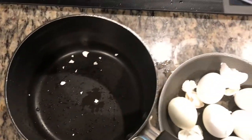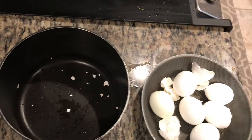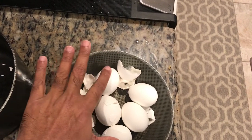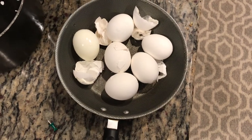Take a deep pot like this and put your eggs in it. Make sure the eggs are covered with just enough water — only up to this level, not above, because you will unnecessarily be wasting heat.